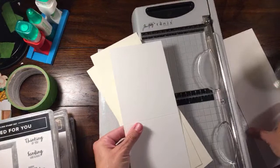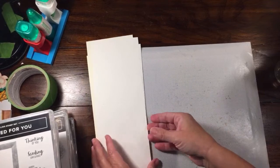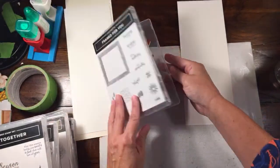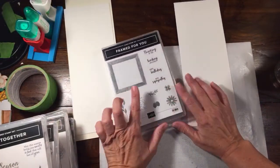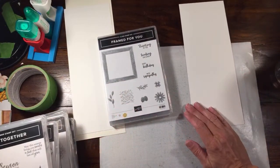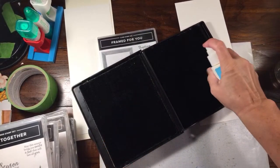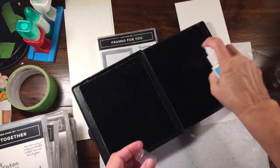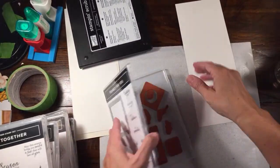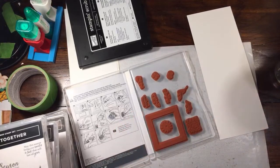I'm going to cut both of these at four and a quarter on the trimmer. So we have two Vanillas and two Whites - that's really going to be it. The only other thing we might need are some scrap pieces. I'm going to start with the 'Framed for You' stamp set - I really love this frame, there's a great example in the catalog. Let me get this ready and clean my stamps since I haven't been crafting as much - my chamois are drying out.